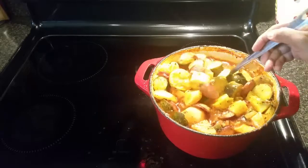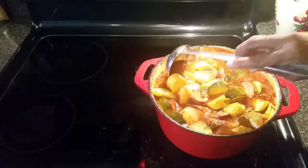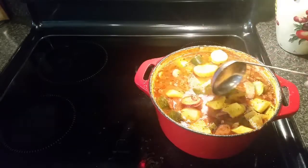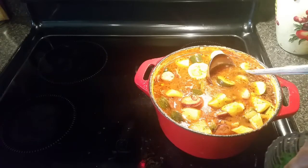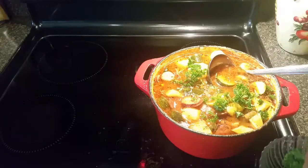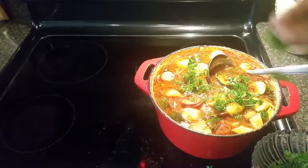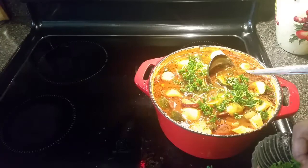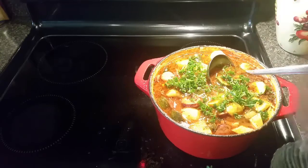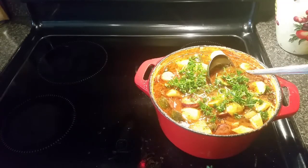It's been a total of about 40 minutes. The potatoes are perfectly cooked and the squash is soft but not falling apart — it's perfect. I'm going to throw in some parsley, stir it around, let it sit for a few minutes, and serve it up with some parmesan cheese that I grated a few days ago.